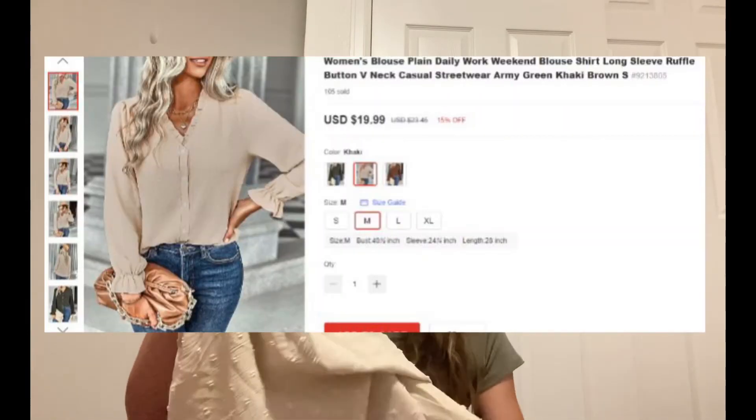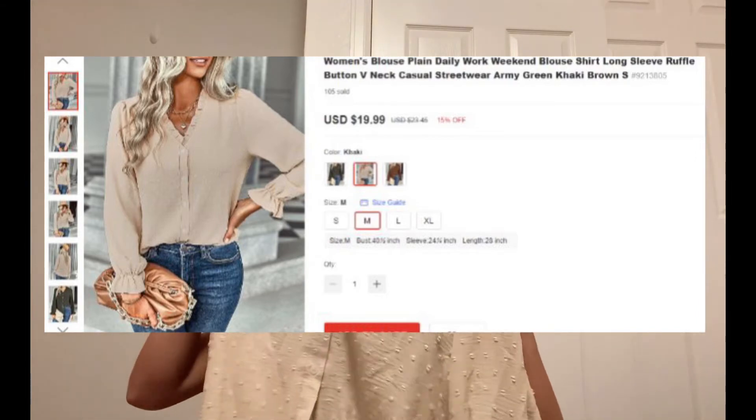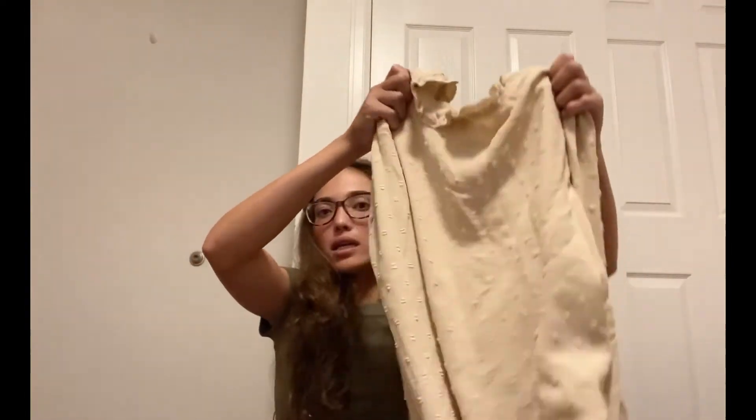Alright, so the next item I got is in this really pretty whitish beige color. It's a long sleeve top, it's a button-up, and it has cute ruffles around the neck. The sleeves look like that at the end, and there's this really cool texture which gives it a nice pattern. The back looks like that. I love this color. I'm excited to try it on.